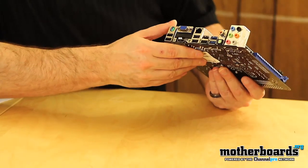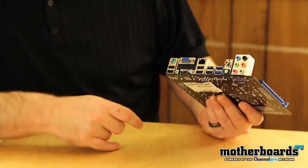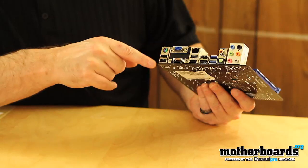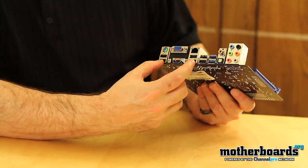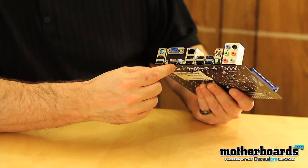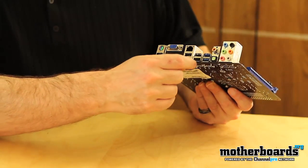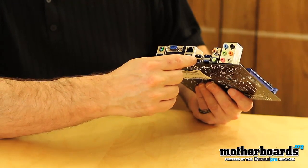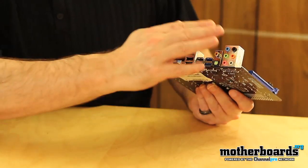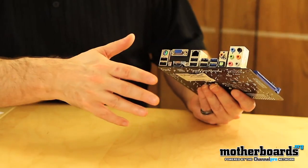Taking a look at the rear I/O — this is kind of strange, they included absolutely no DVI but extended sound. We have a combination PS2 keyboard or mouse port, some standard USB ports — four of those right there — a standard VGA port, and an HDMI port for video. There's one LAN port, another two standard USB ports, and two USB 3.0 ports. For audio it features 7.1 surround with both coaxial and S/PDIF outputs.